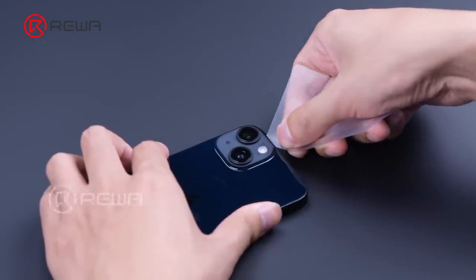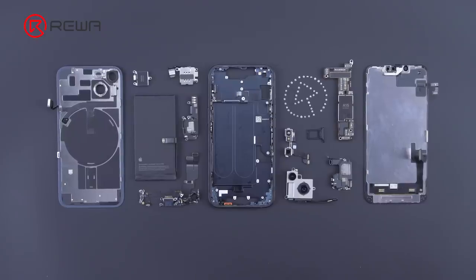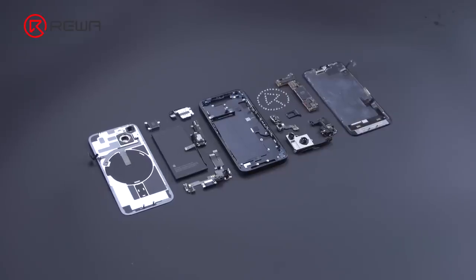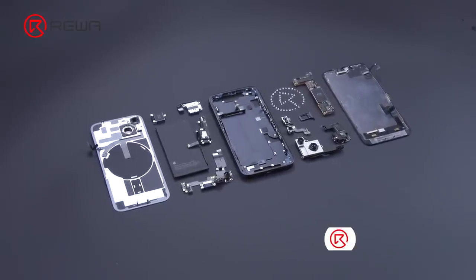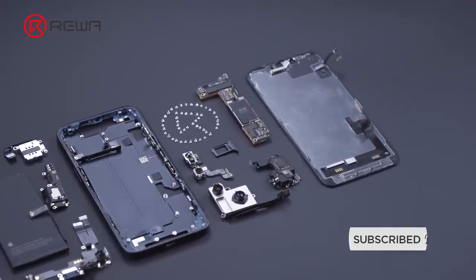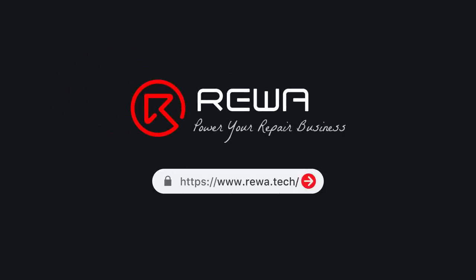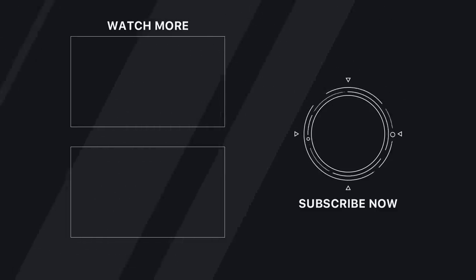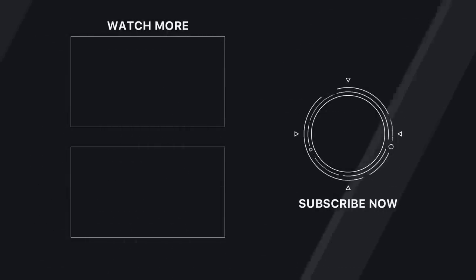To sum up, the teardown of the iPhone 14 is quite different from its predecessor. The back cover can be removed separately, which greatly reduces the difficulty of back glass repair. We'll follow up with videos on motherboard separation, screen refurbishment, and more, to further discuss the repairs of iPhone 14. Please stay tuned and thank you for watching.